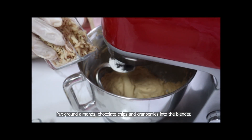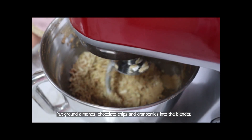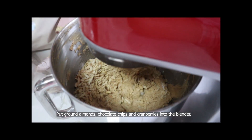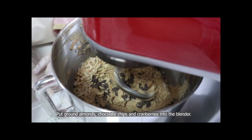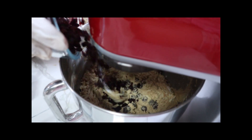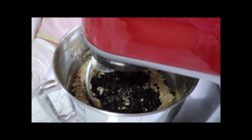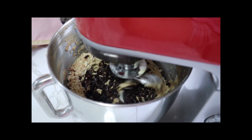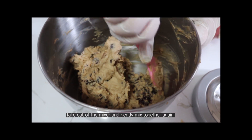It's almond, right? I'm going to put it in. This is chocolate chips. Cranberry. I'm going to take a look at the oven and I'm going to cook it with the hands of the oven.